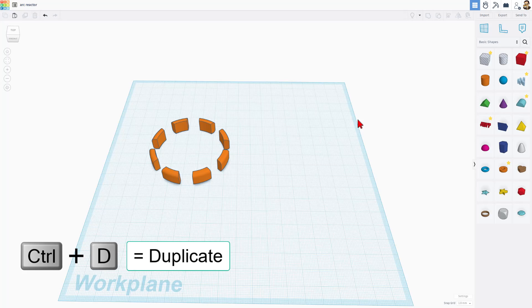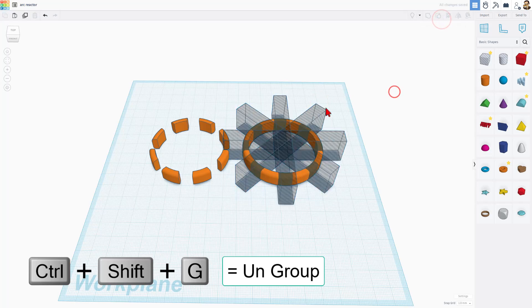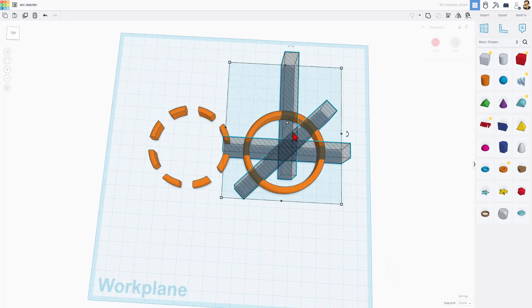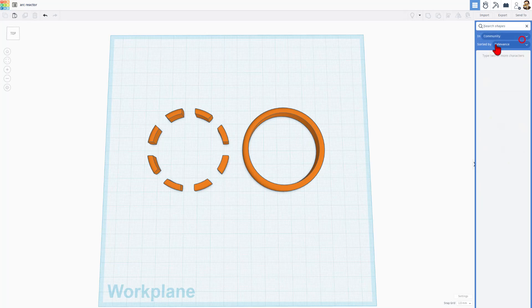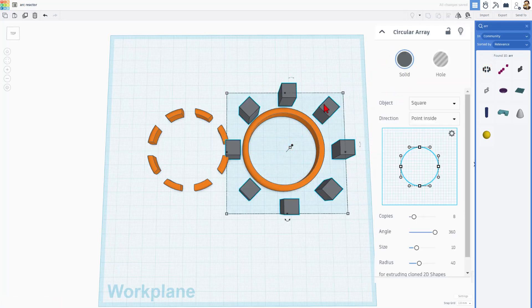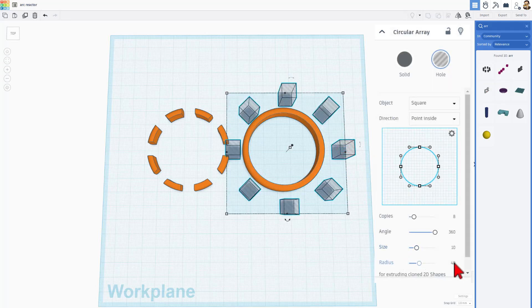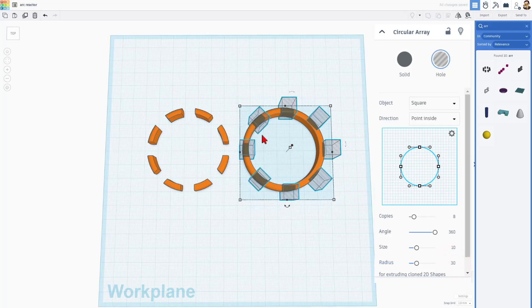I do want to share one other way we can do this. I'm going to do Control+D so I keep my tube, then ungroup that and delete all the holes — if I grab in the middle I can get them really easily. We are going to do a search for a tool called array. I'll just put 'ARR' and we want the circular array. When we bring this out it has squares — we're going to make those holes. I'm going to keep the point inside; that's what keeps the 90 degrees. Then we're going to adjust the radius. We can simply click on our tube and see our radius of 30, which means we simply need to change this to a radius of 30 as well. It snaps into place.